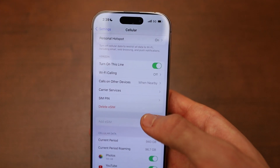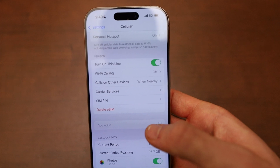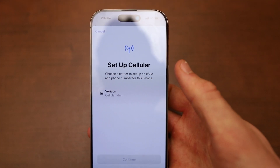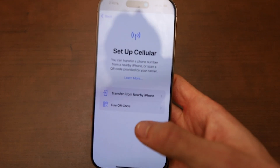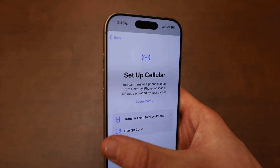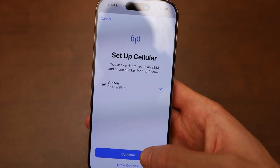From here, you can add your eSIM from whatever your provider is — it may be Verizon, AT&T, and you basically just want to log in by selecting your provider, or click on other options if you want to transfer it from a nearby phone or use a QR code. In this case, I'm using Verizon, so I'll click on Continue.